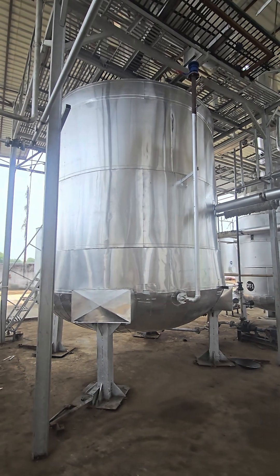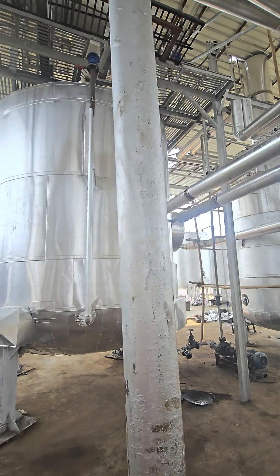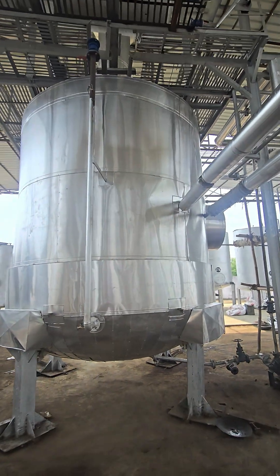This is a distillation column, a big distillation column which is properly insulated. And this is a 20,000 litre distillation column, you can see.